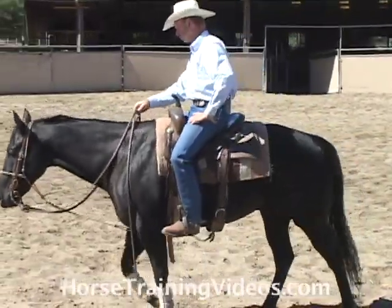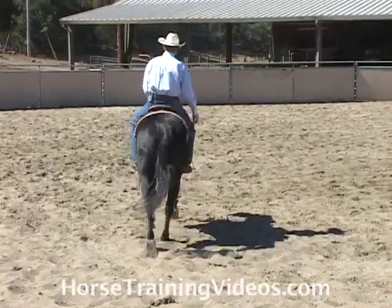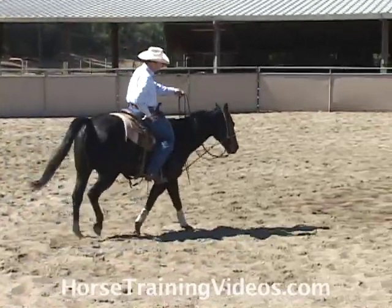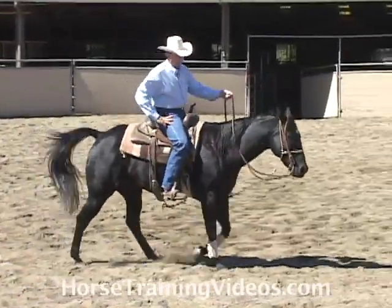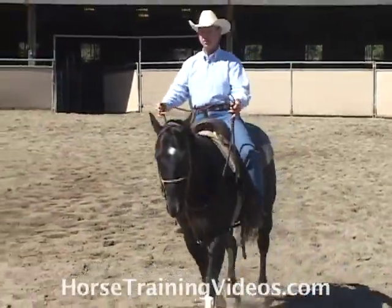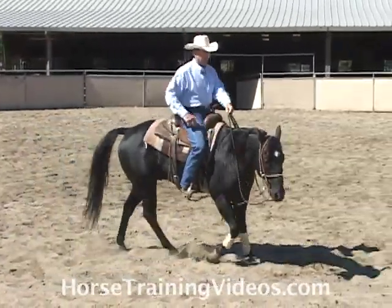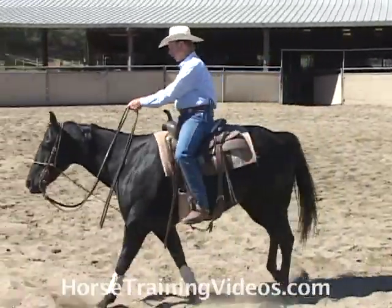I'll ride this horse around. This piece of equipment is used mostly with a curb bit, and you can use your curb bit with two hands — direct rein and neck rein at the same time — or you can use it one-handed and just work on neck rein.